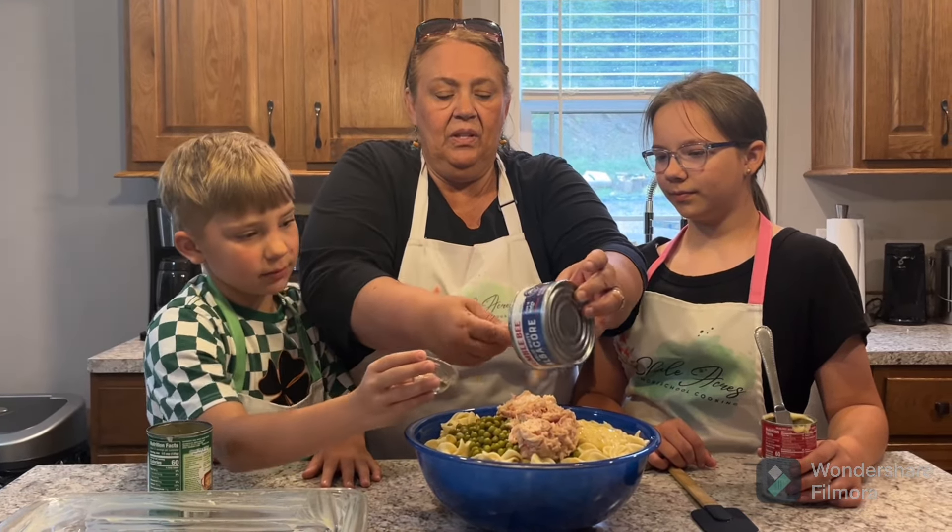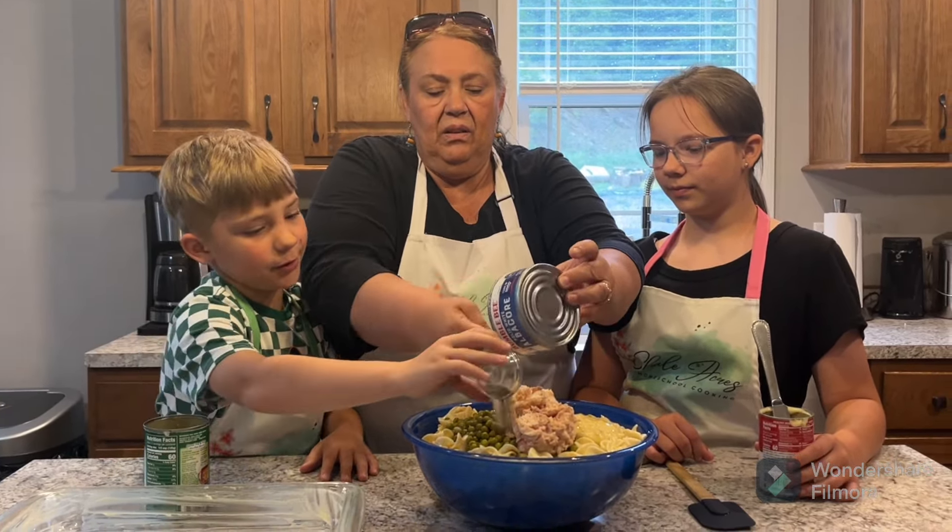Hi everybody, welcome! I'm Tracy, I'm Lou, and I'm Bradley. What are we making today guys? Tuna casserole! Okay, let's tell everybody at home what we've got.